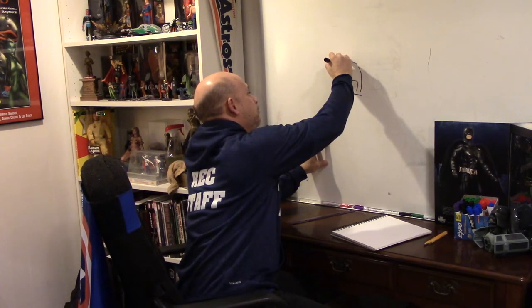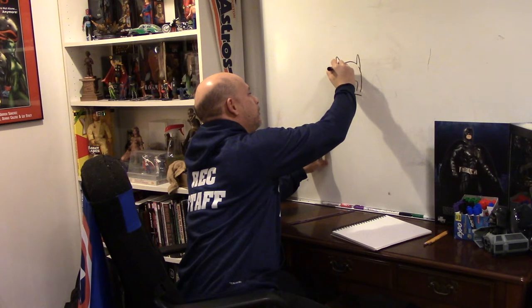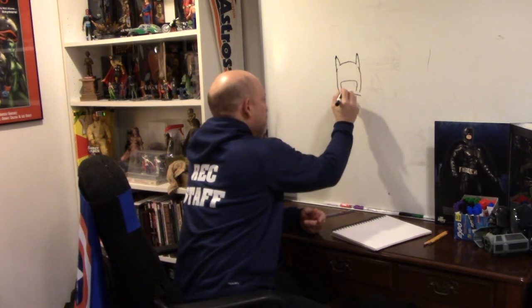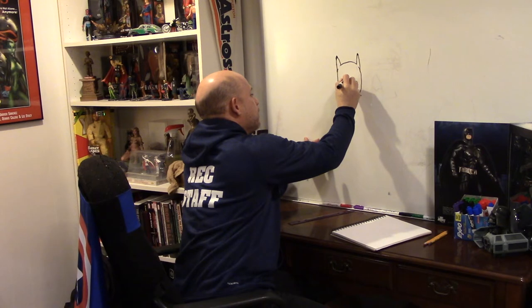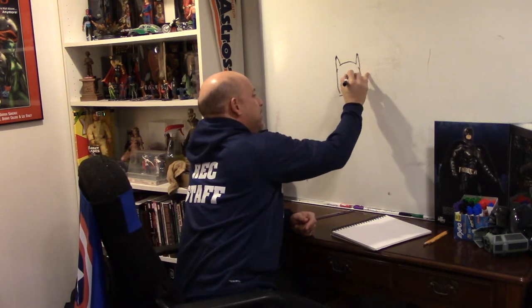Now I'd like to put on the ears. You can make them pointy, rounded, tall, or short. But Lego Batman's ears are about this tall and a little bit pointy at the top. Also, one of the things about Batman is that he never smiles — if you're drawing Batman with a smile, you're probably drawing him wrong. Even Lego Batman rarely smiles. So we'll give him an offset kind of facial expression. The eyes are kind of squinty to make him look angry, like Batman generally does.